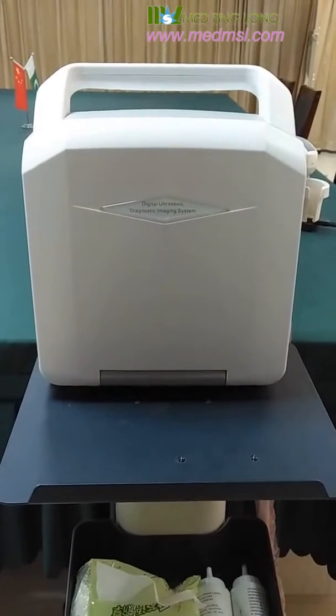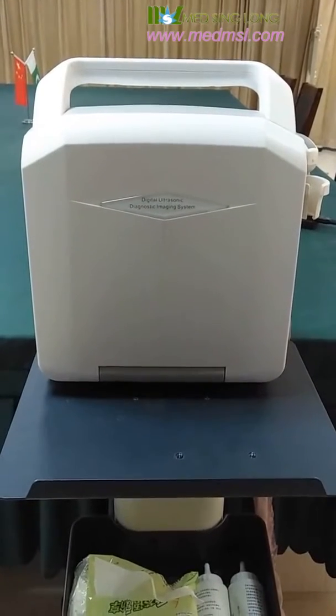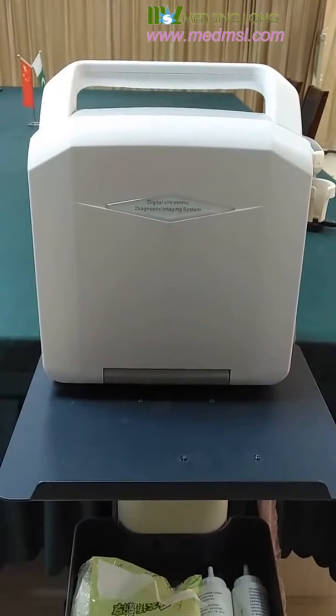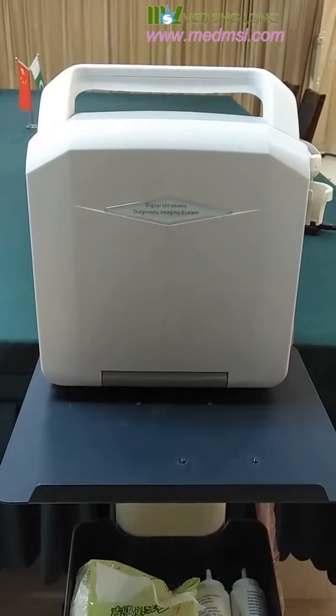Hello everyone, here comes the most popular black-white ultrasound machine — the Digital Ultrasonic Diagnostic Imaging System.